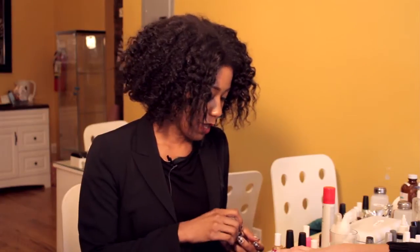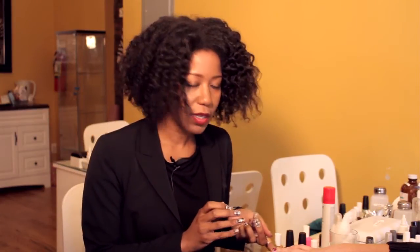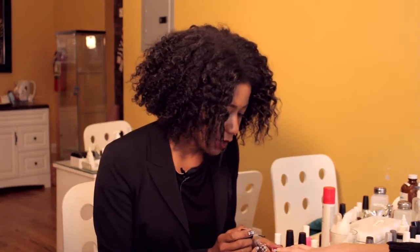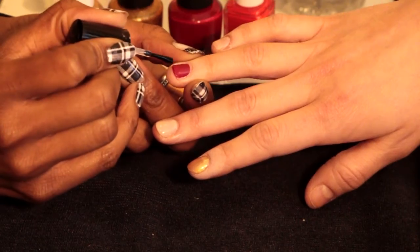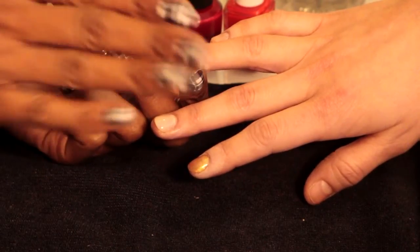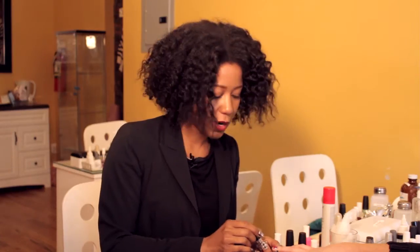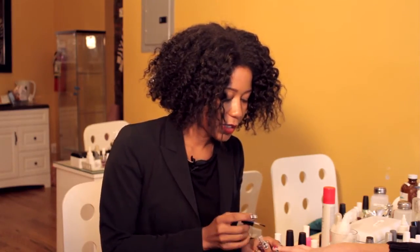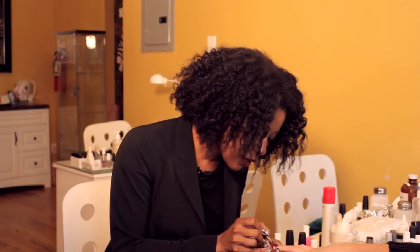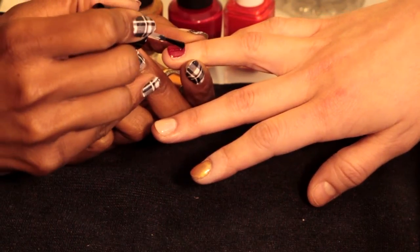So one of the ways that you can remedy this is to take your top coat and go in wherever you see any little dents or chips in the top coat and just kind of dab a bit of polish on. Give that just a second to dry and then go over the entire surface. And this will actually help to prolong your manicure and make everything look nice and neat.